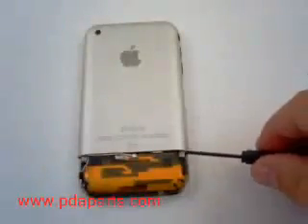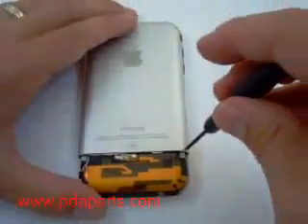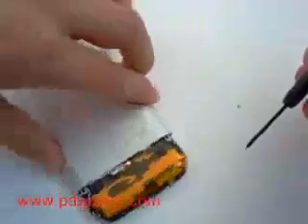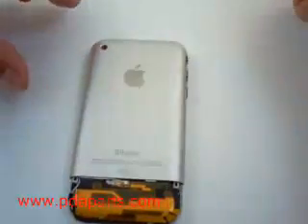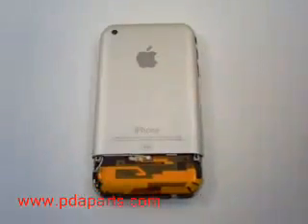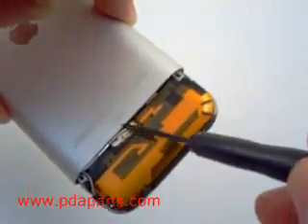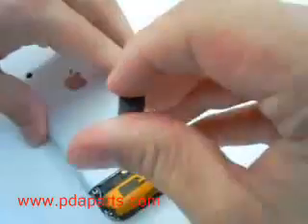There are two screws that hold the top metal back on — you will need to remove those two screws. There is also a third screw in the middle of the case that needs to be removed. All three screws are small Phillips screw heads.